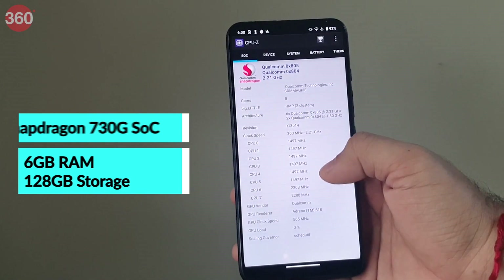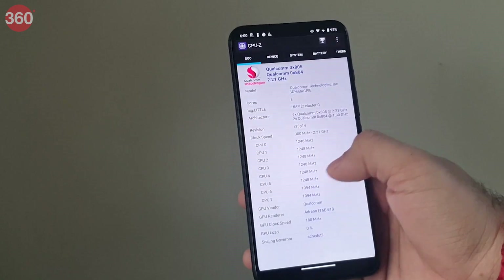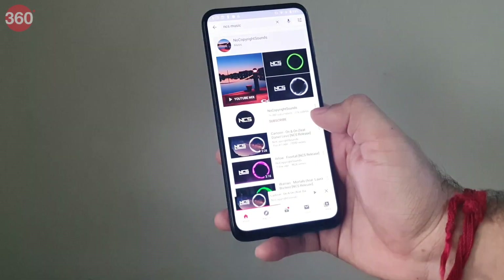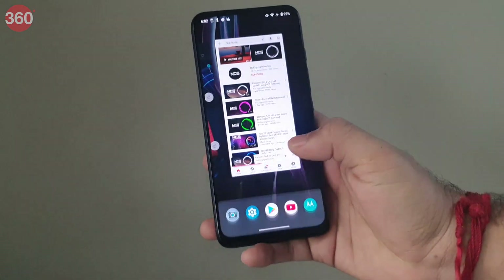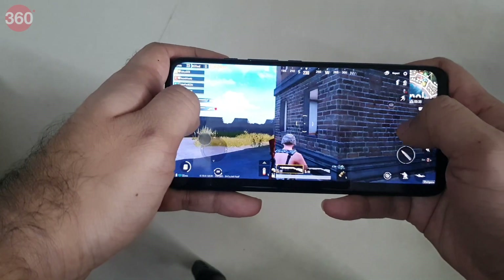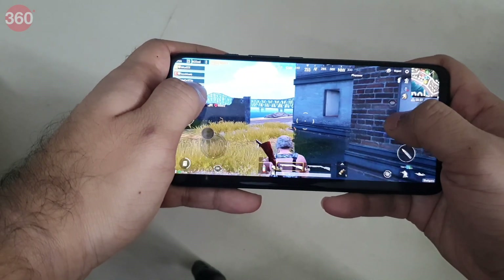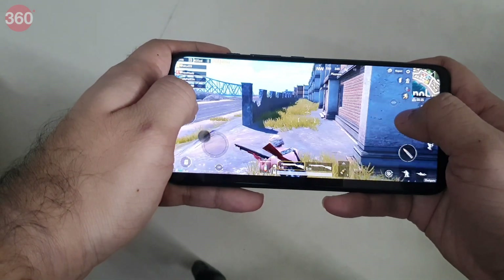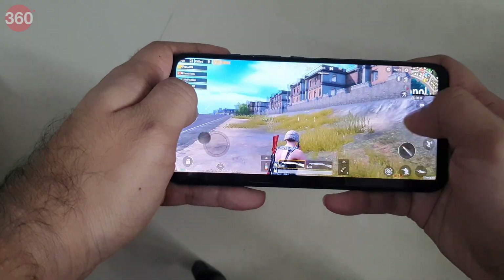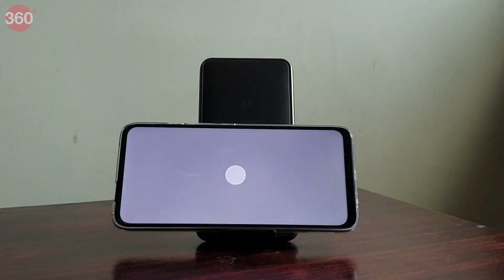The Motorola One Fusion Plus is powered by the Qualcomm Snapdragon 730G processor with 6GB of RAM and 128GB of storage. I did not notice any lag or stutter while using it and could multitask very easily. There's enough grunt for day-to-day duties as well as gaming. PUBG Mobile defaulted to high presets with graphics set to HD and frame rate set to high, and I played at these settings without any issues for 20 minutes, after which the smartphone was barely warm to the touch.